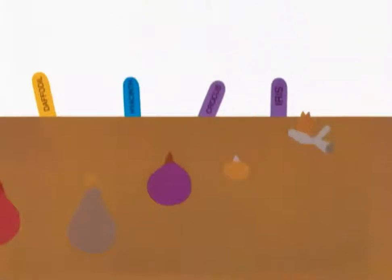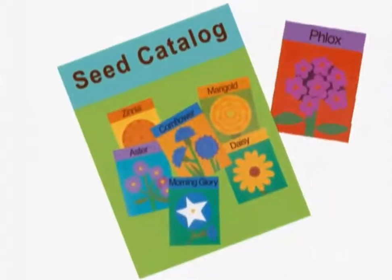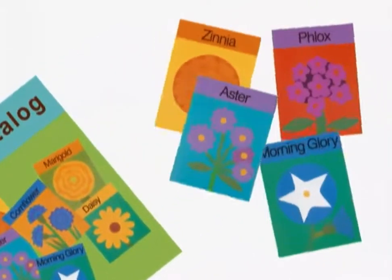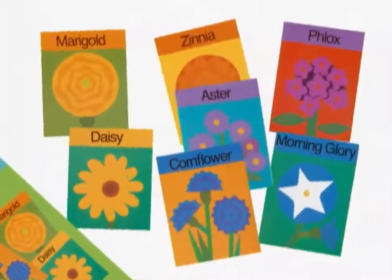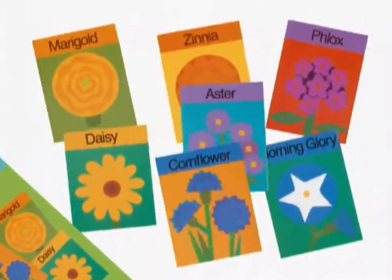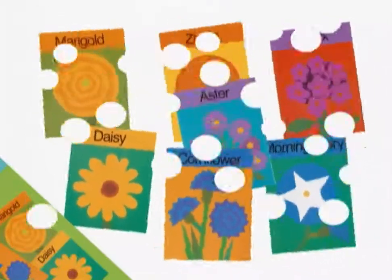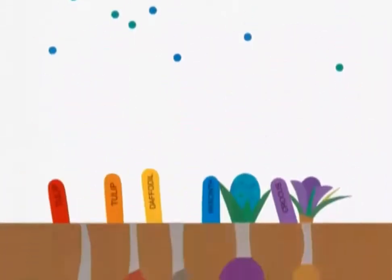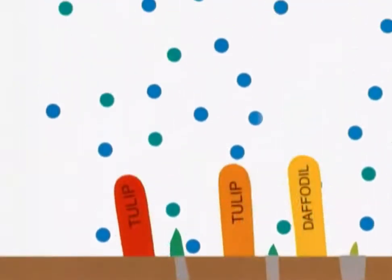We order seeds from catalogs — flocks, morning glory, zinnia, aster, cornflower, marigold, daisy — and wait all winter long for spring to warm the soil and sprout the bulbs.